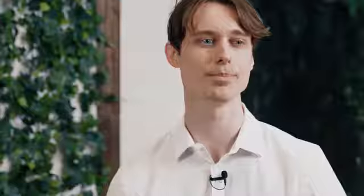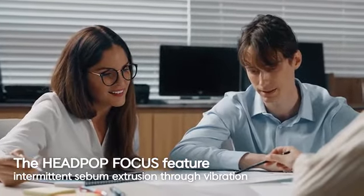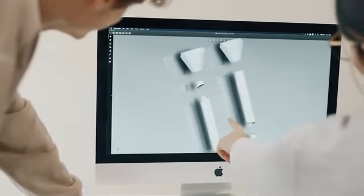Hello supporters. This is Haman's campaign team for Head Pop Focus. Existing sebum suction devices come with a lot of problems, so we thought about a way to remove sebum and also minimize potential problems. The Head Pop Focus feature is inspired by the structure of suction devices used in otolaryngology clinics.